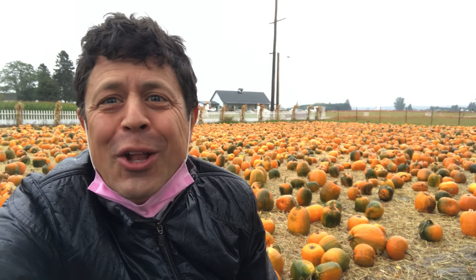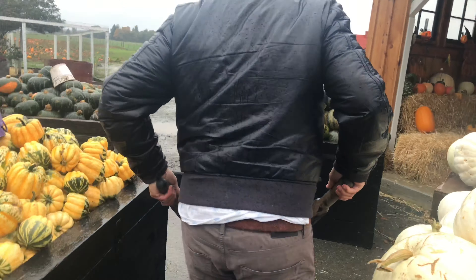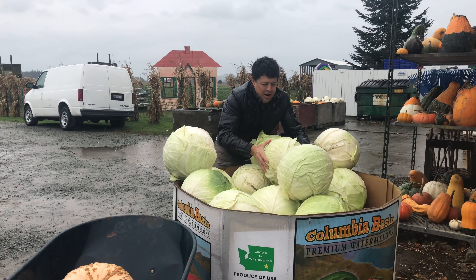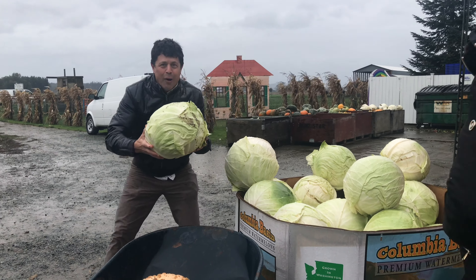We're here at Shoe Farms Pumpkin Farm. Look at all those babies out there. The most awesome thing for someone like me that loves to savor pumpkins is to buy fresh, beautiful heirloom pumpkins you can't readily find in Seattle. And now one of these — oh my god, this will make the best sauerkraut.